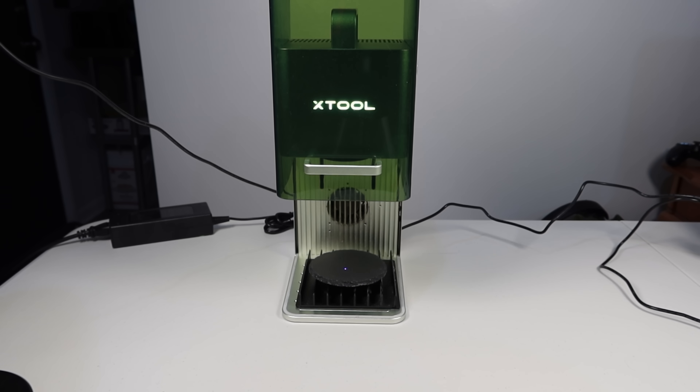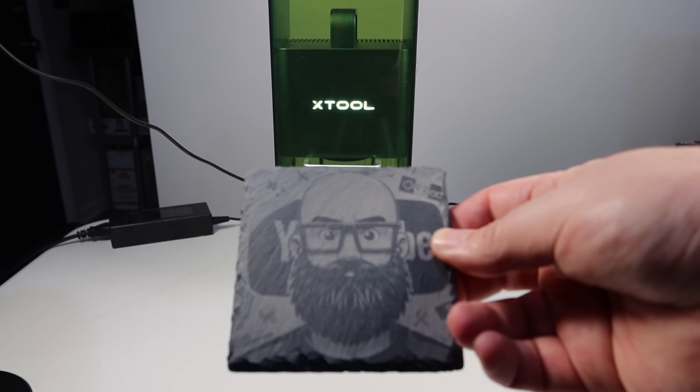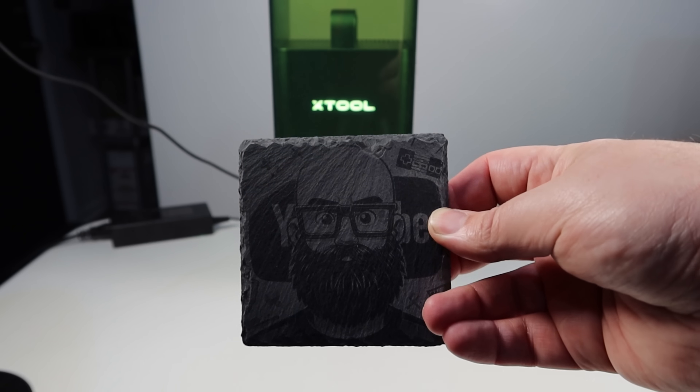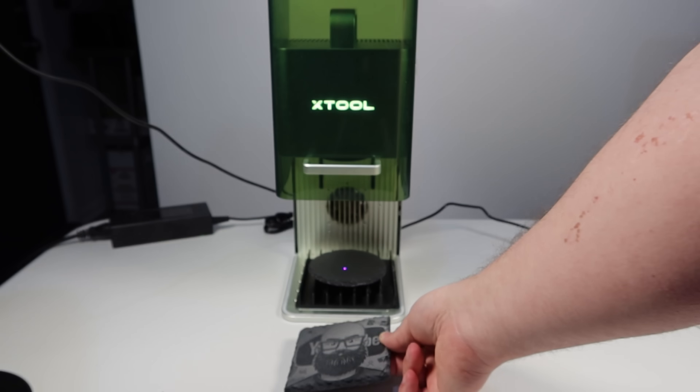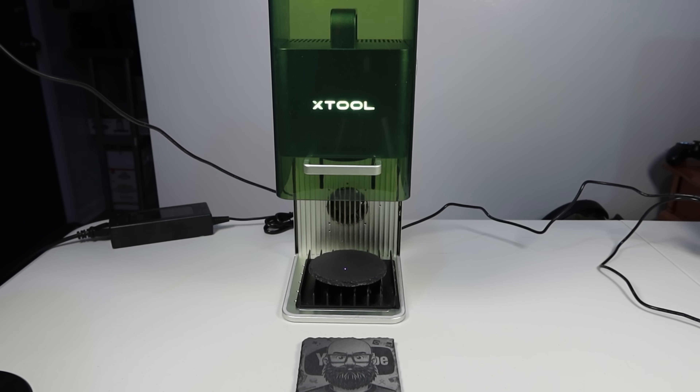On day 21, I went to make a coaster of my third channel's logo. Pretty cool. But here was the problem. I put it in, did the file, tried to send the file to the machine. It would send incredibly slow — it would get to maybe 2% and then the machine would disconnect.